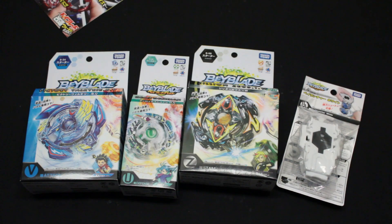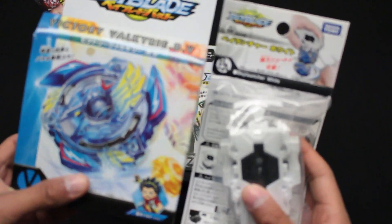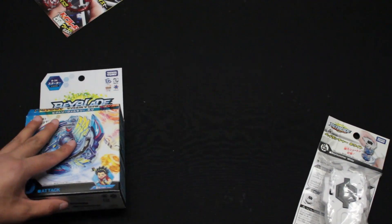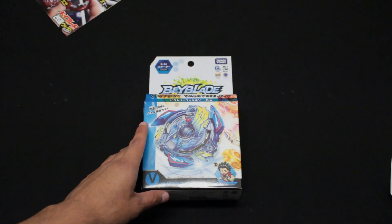So to not make this video really short, I am going to unbox both the Victory Valkyrie and Bay Launcher in this video. So let's put these two to the side. I want to begin with the Victory Valkyrie.